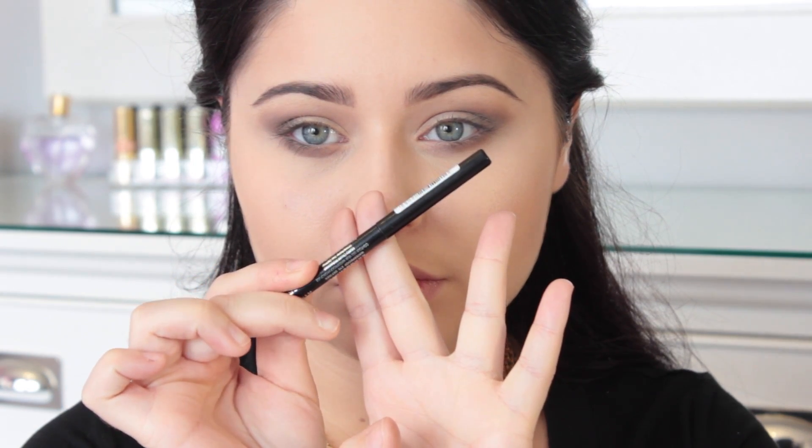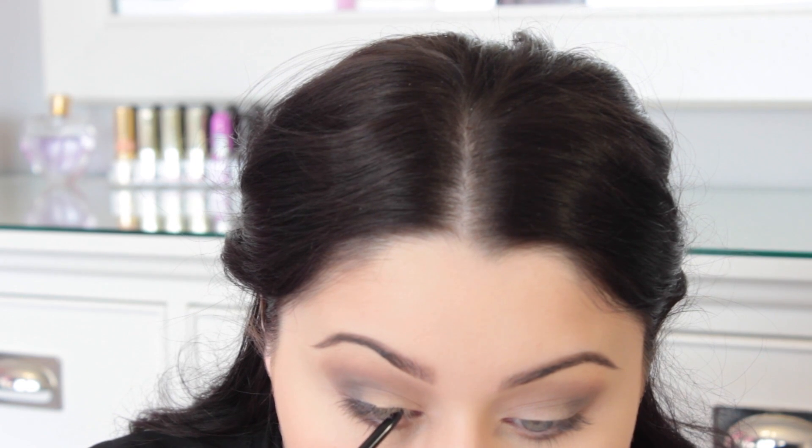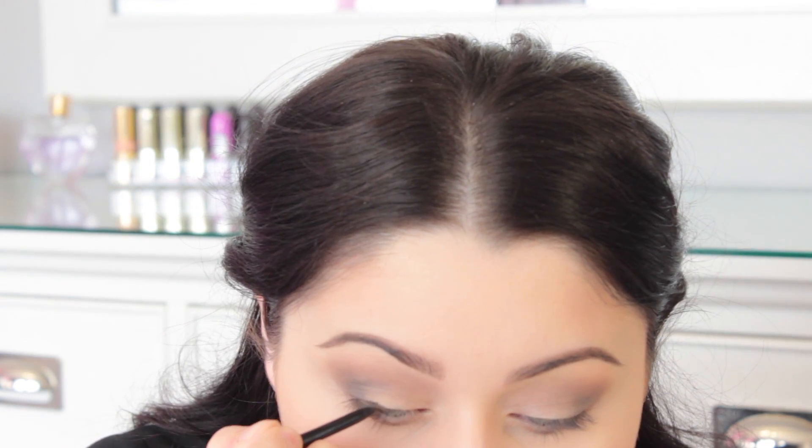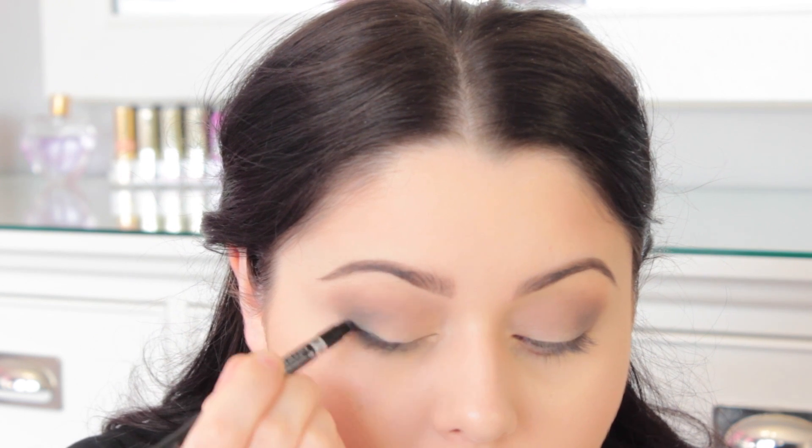And then taking my new Sigma 3D HD Precision brush, I'm going to take my paint pot again and just clean up the outer eye just a little bit, so that it's not completely out of that area. And then I'm going to take a Rimmel pencil and just line that top lash line and kind of smudge it out. This also just helps make it look very sultry and smoky and gives it a little bit of extra definition.